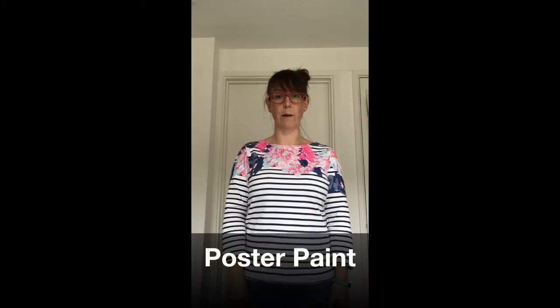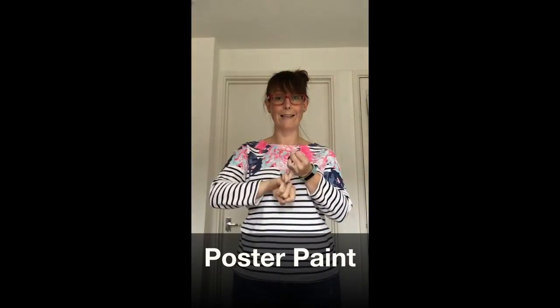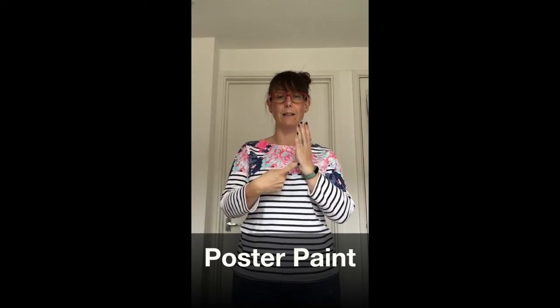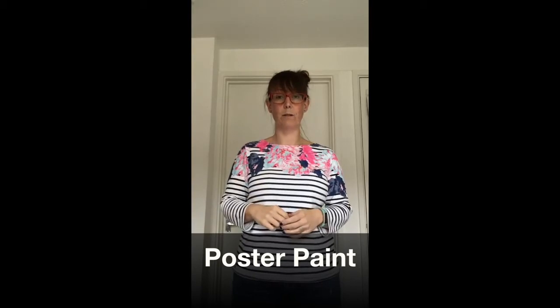Poster paint. P-O-S-T-E-R. Poster paint.